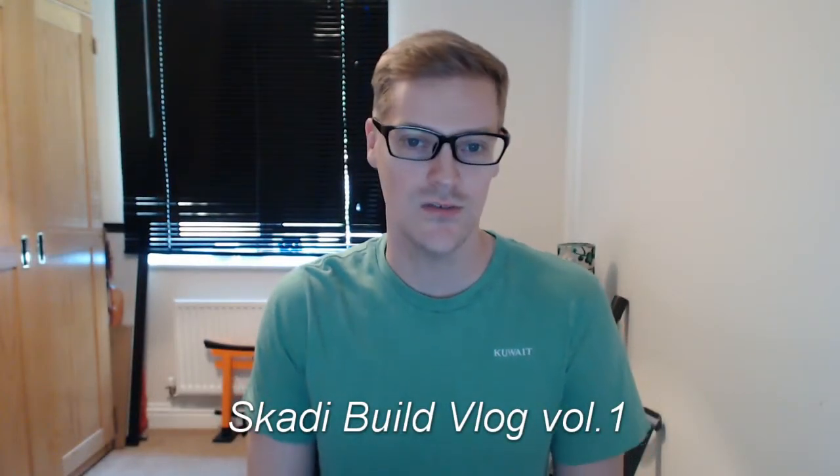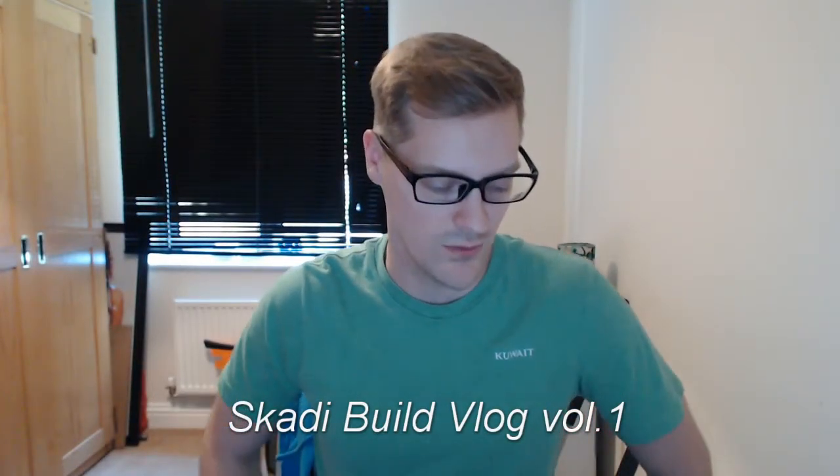What's going on guys? My name is Dan, Tokyo Ghost. For those of you who have been around the channel before or who play video games with me — today we're going to start the first vlog for the Scotty build log. Scotty is going to be the computer that I'm going to build next. It's going to be liquid-cooled. Scotty is the Norse goddess of winter and skiing, which is odd. I chose that name specifically because of the connection to winter and the liquid cooling and wanting it to be cold.